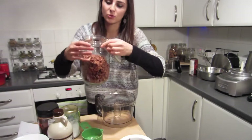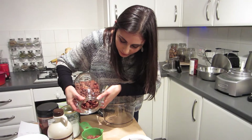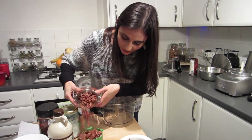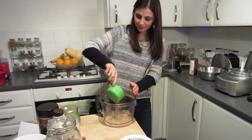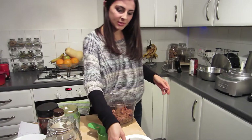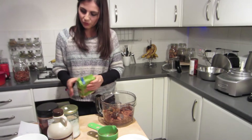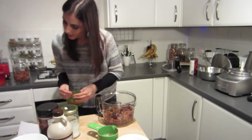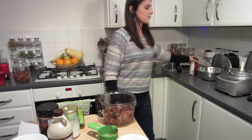Let's do the pecans — we need a cup of pecans. Pecans, for my North American friends. A cup of dates. Five tablespoons of raw cacao — where did it go? Oh, it's here.